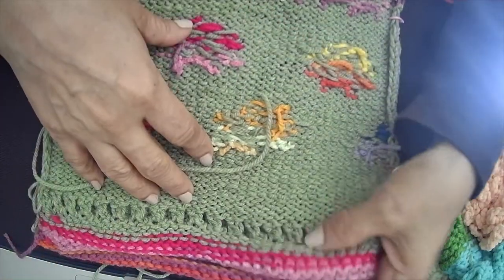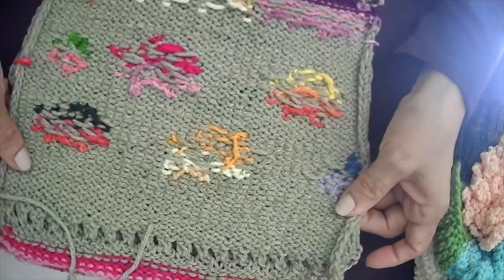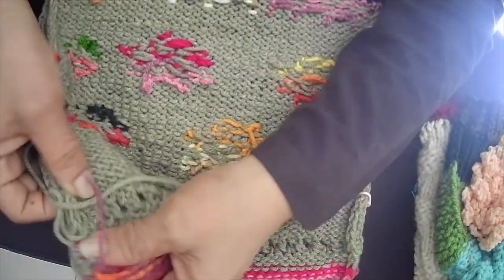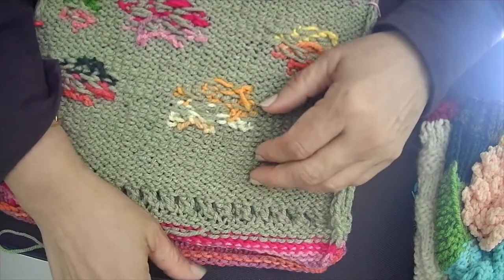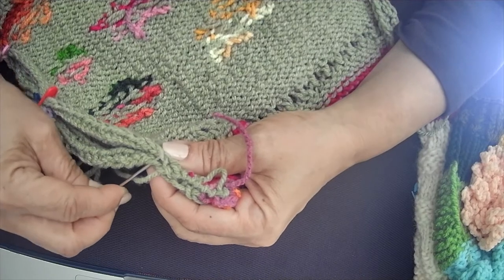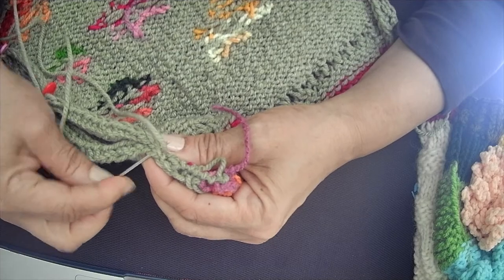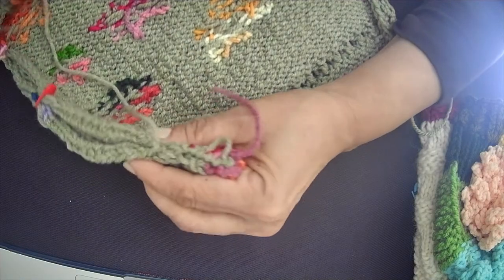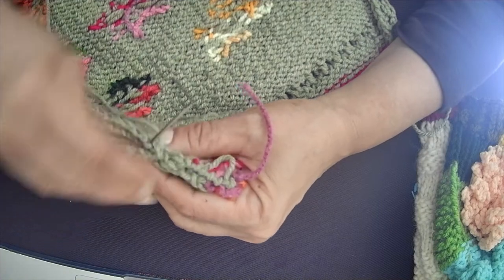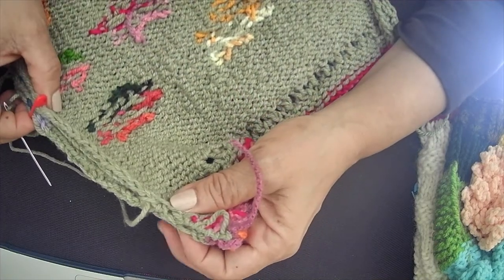A properly drawn diagram showing how to stitch is included as part of the pattern. Here I'm demonstrating how to do it — I'm going to use blanket stitch to seam it. I'll seam these two pieces all the way to the stitch marker.